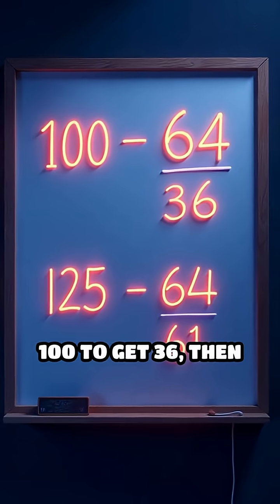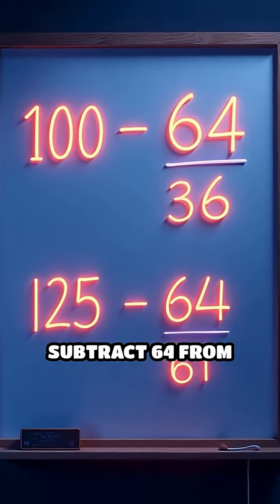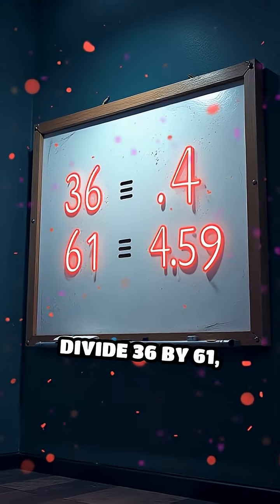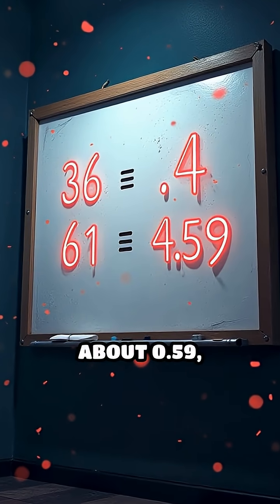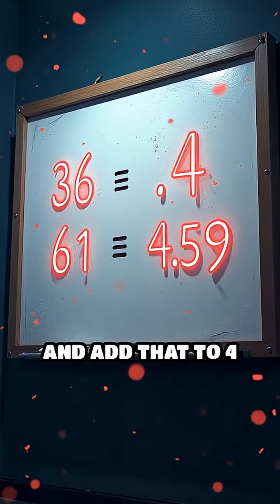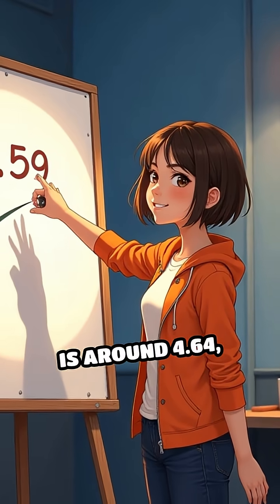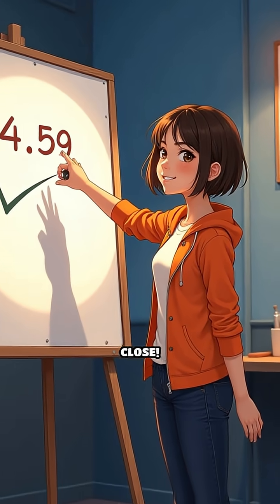Subtract 64 from 100 to get 36, then subtract 64 from 125 to get 61. Divide 36 by 61 — about 0.59 — and add that to 4 for an estimate of 4.59. The real cube root is around 4.64, so again, very close.